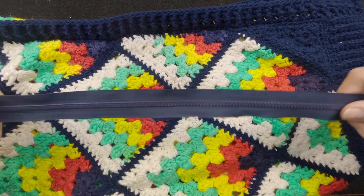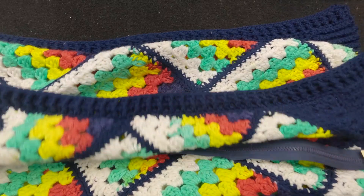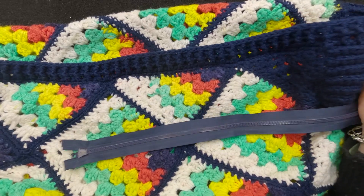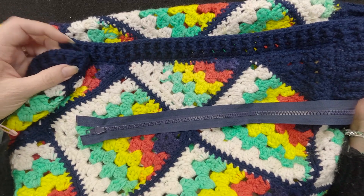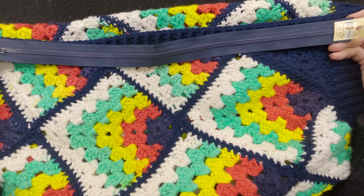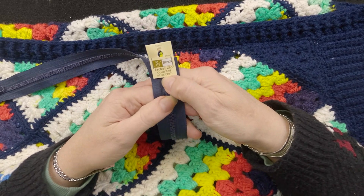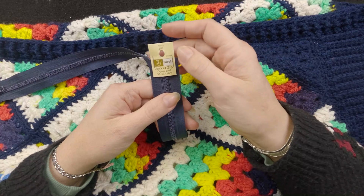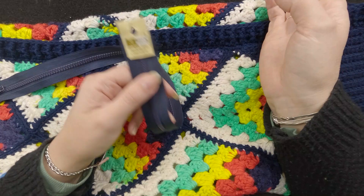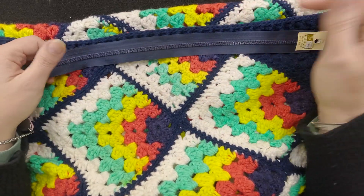So talking about the zip — I measured how long I needed my zip to be. I measured from the bottom edge to where that bend is for the V-neck, and it was 52 centimetres. So I got this zip — this is a jacket zip, and it's 51 centimetres, so it's a little bit short but it was the closest I could get to the size we needed. It's an open-ended jacket zip, so when you put it all the way down the bottom it'll open out and you can put the jacket on and off. It doesn't stay connected like a dress zip does.